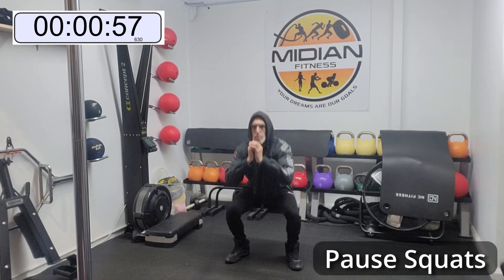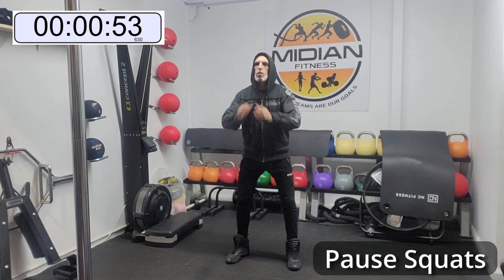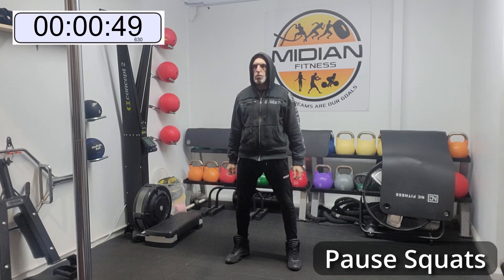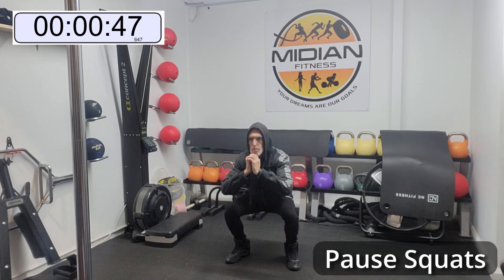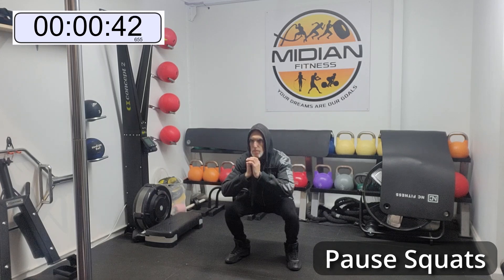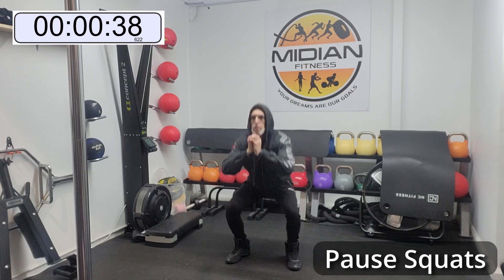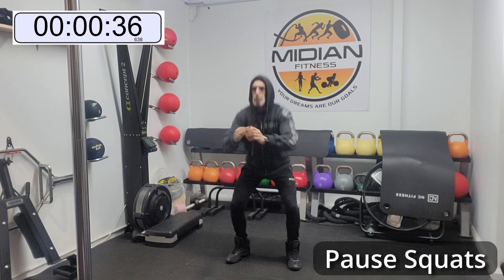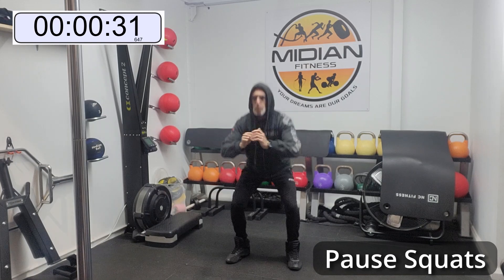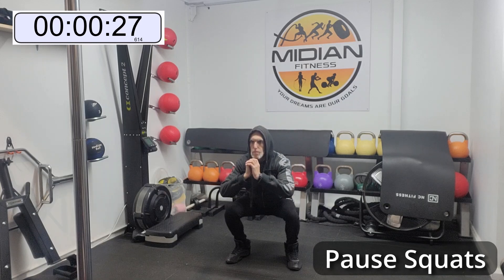All right, welcome everyone to the video. Today we've got pause squats. So get down into the position and pause — down to around where your knees are and back up again. If you can get lower, even better. We're going for the full minute. Now with my timer up the top, it might be slightly different to the timer I'm using within the actual program, so we just do our best.